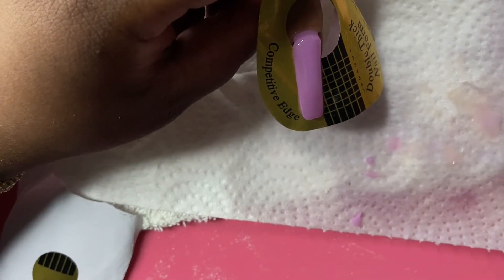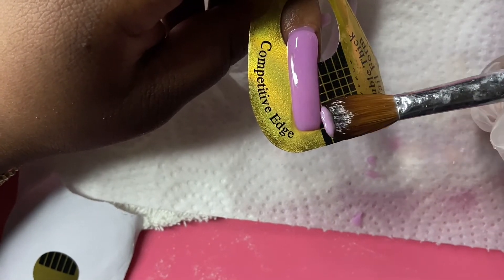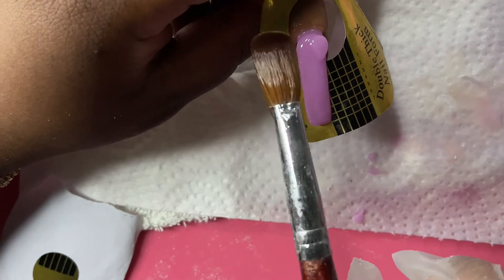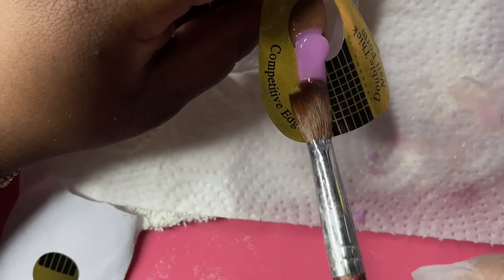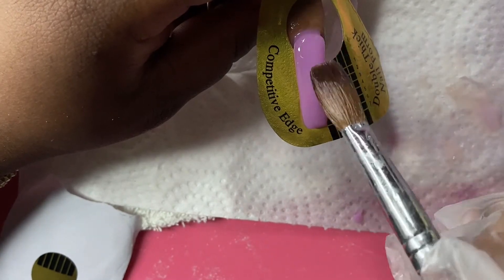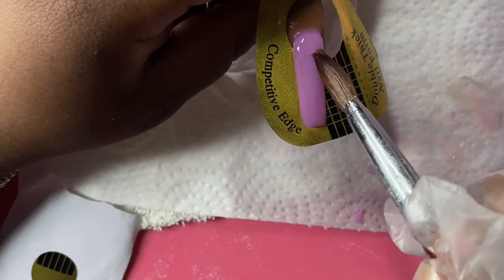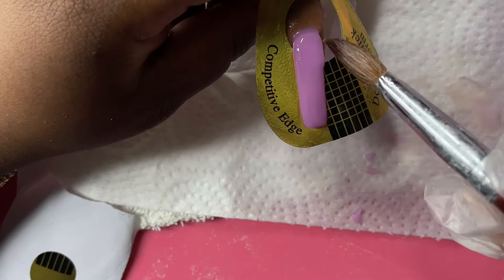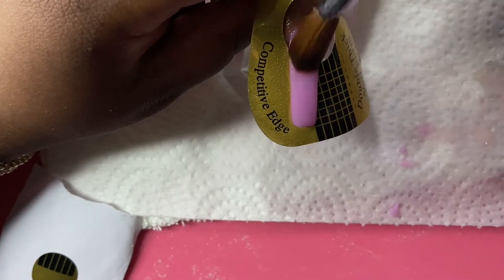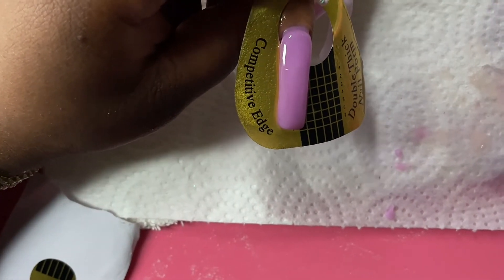I know you guys are probably thinking, well this is a solid color — what about when I'm doing ombre? When I do ombre, or if I've done some type of encapsulated nail, what helps is using clear acrylic. If I've over-filed, I'll just go back in and add some clear onto the sides. Of course you can still see everything underneath — the ombre and things underneath. Because ombre is a design that needs to be built up from scratch and can't just be added onto the sides, that clear will go ahead and add the additional nail while still allowing the design to shine through.